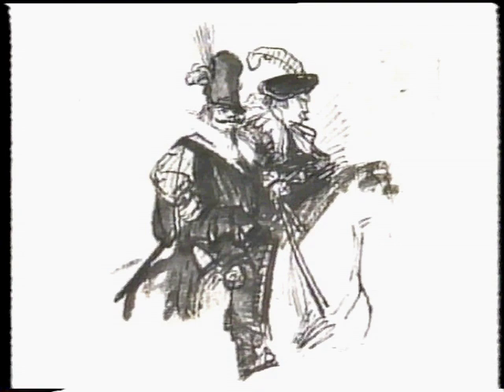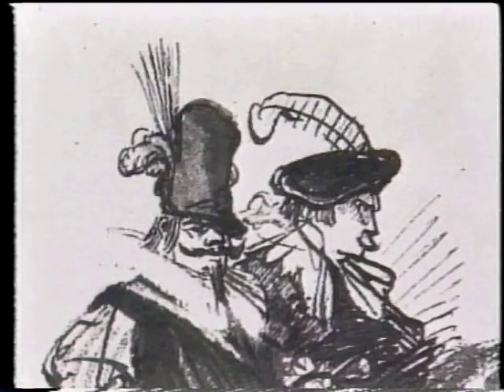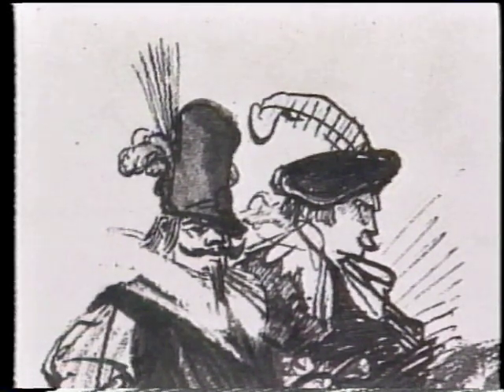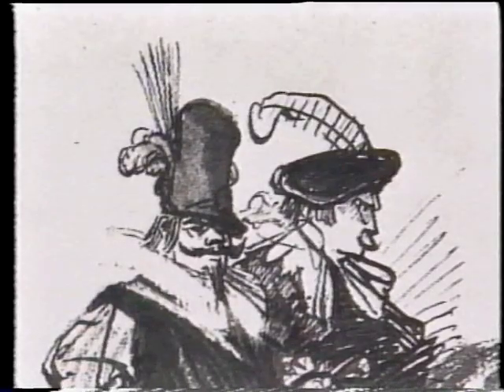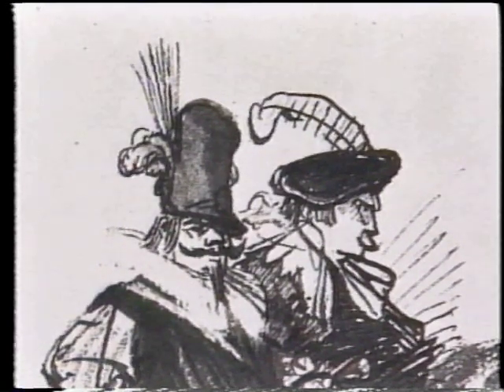If we then go on to look at this mamma — two mammas riding together — we find very much the same sort of thing: the second mamma has had a different kind of feather made up and it resembles that of the second flautist very much in the actual technique. He's been given a flat hat rather than a pointed or tall hat, and that's the only difference.